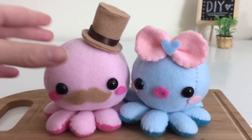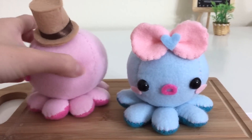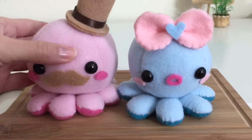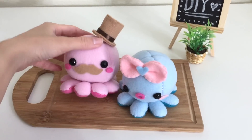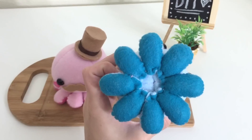Hey my crafting bunnies, it's Mio here and today I'm going to show you how to make this really cute plushy octopus. This video will go through step by step how you make the body and the head of this octopus, and you can actually decorate it however you want. As you can see here I have a pink one that looks like a fancy French man with a nice little mustache and a cute little girly one with a cute little bow. I absolutely love how this tutorial turned out so I hope you guys really enjoy it as much as I do.